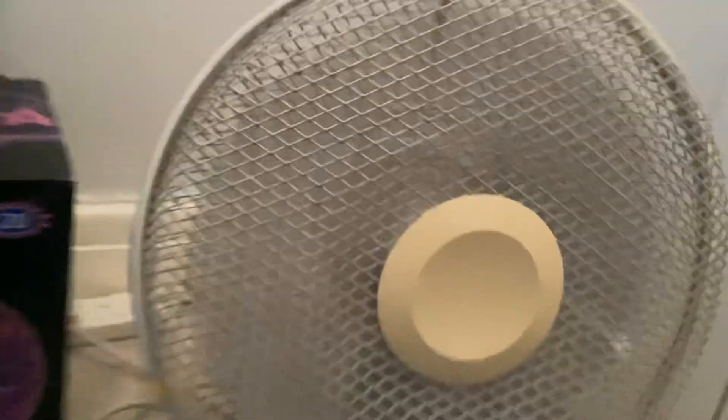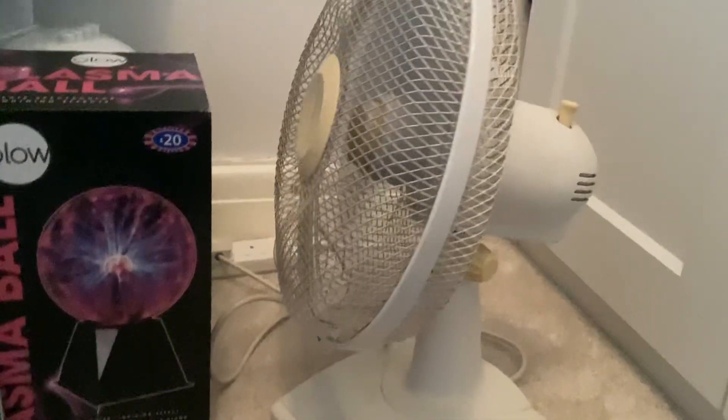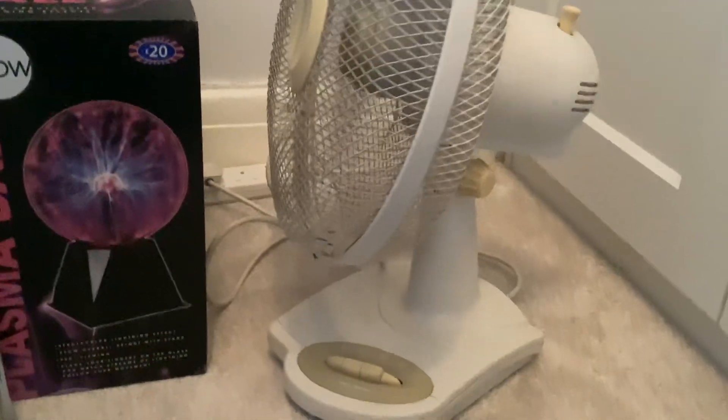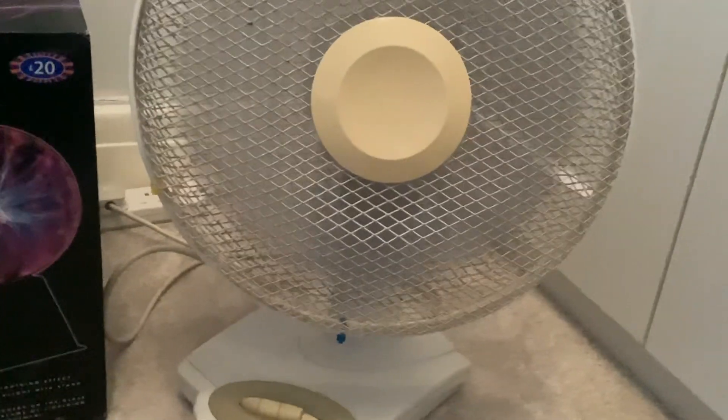Speed 2. I'll put it on speed 3. I'll put it on oscillation. I don't know how well it oscillates — it actually oscillates quite well. And they have kept it in good condition, which I am overly pleased about.